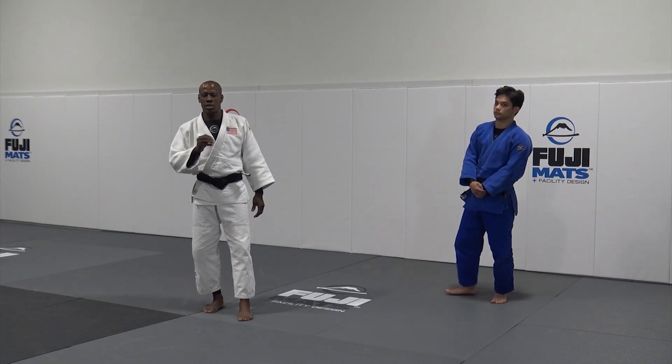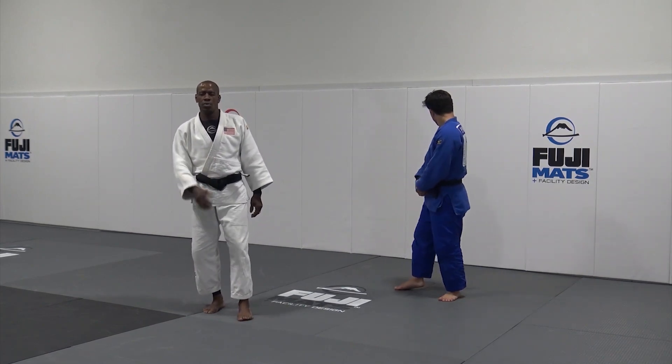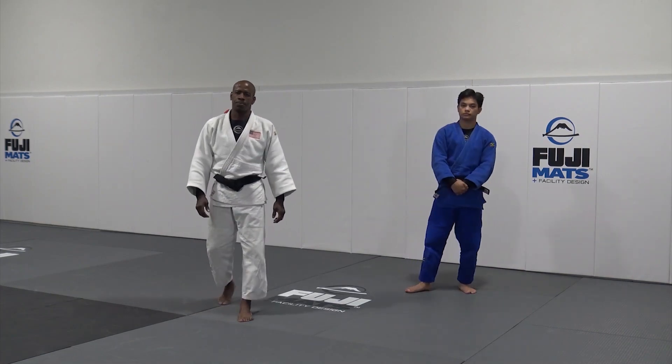Remember, every counter is based on the defense that you're going to do. That's really important to understand. I use all the grips from the bottom that I'm using, reducing from the foundation.